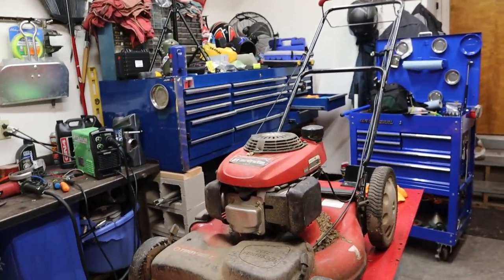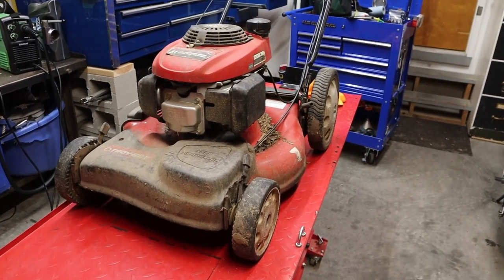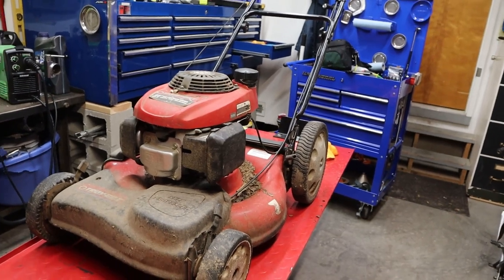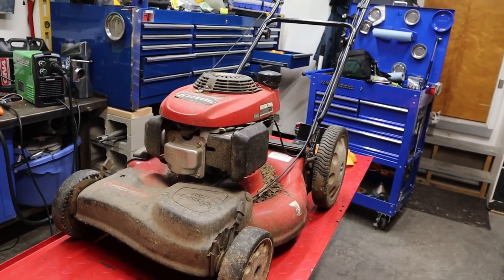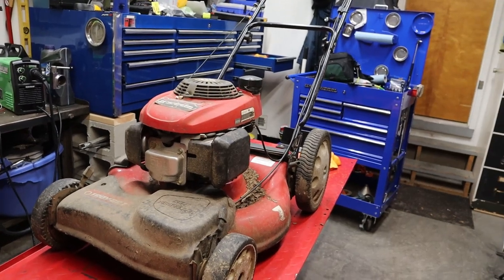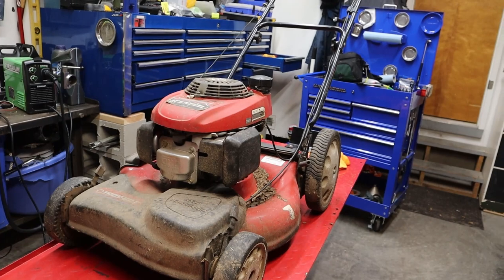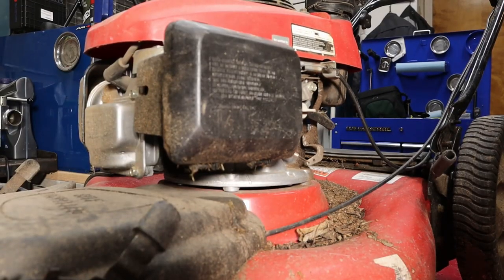Welcome back guys, and today's project is this mower. This is a Troy-Built with a Honda engine on it. It is self-propelled with the front wheels, and we're just preparing this thing to use for the year. I picked it off the side of the road for free but everything works on this — we just need to tune it up and get it ready to go for the year.